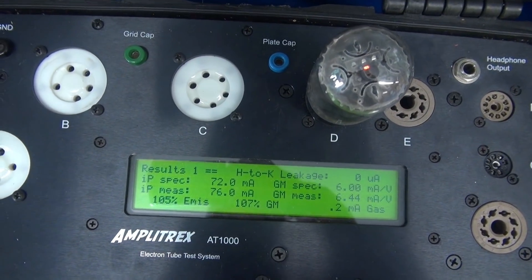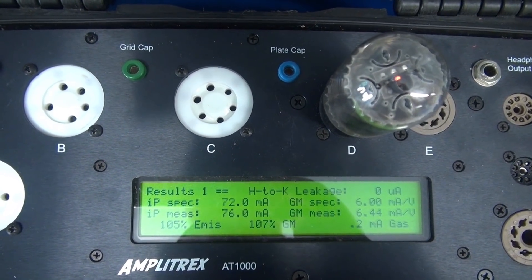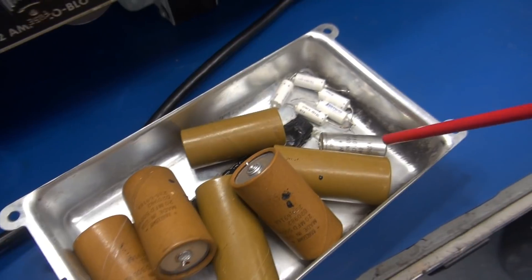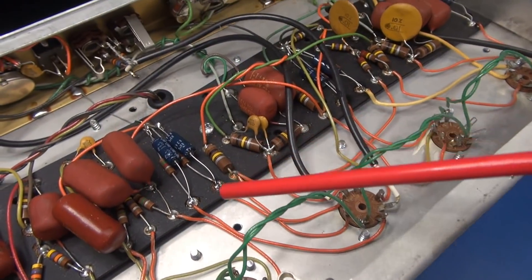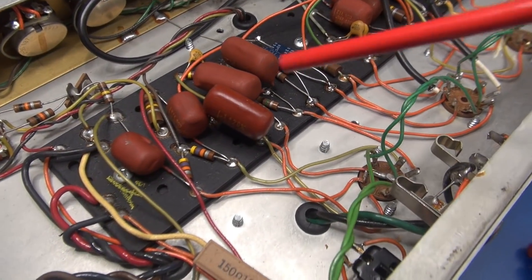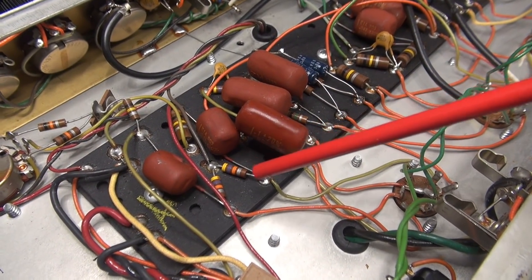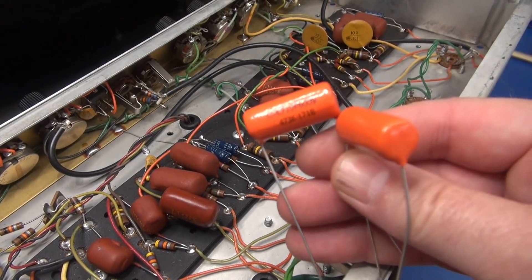At this point I'm going to put in new filter caps, new negative bias cap, new output tubes, and we'll test. I've changed the main power supply filter capacitors as well as the negative bias cap. These are the old Mallory Electrolytics that used to be up here on the eyelet board. Before I put in my new 6L6s though, I'm also going to change these two caps — these are the grid coupling caps that go to the 6L6s. If they're leaking any DC, it'll smoke my new tubes. I'm going to change them with this pair of Spragues, rated at 600 volts.